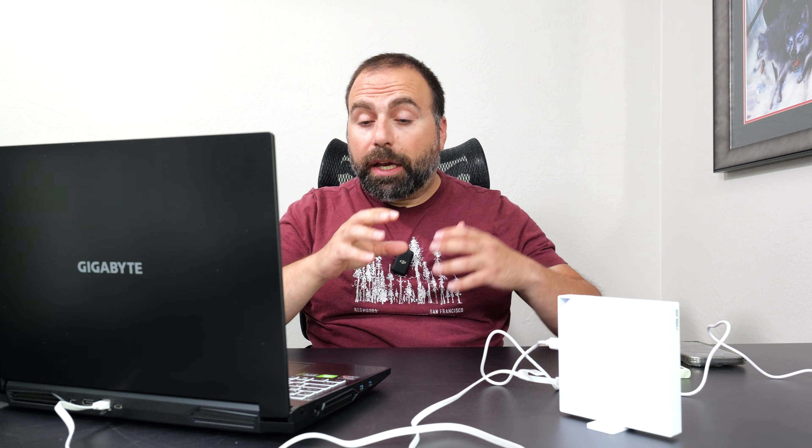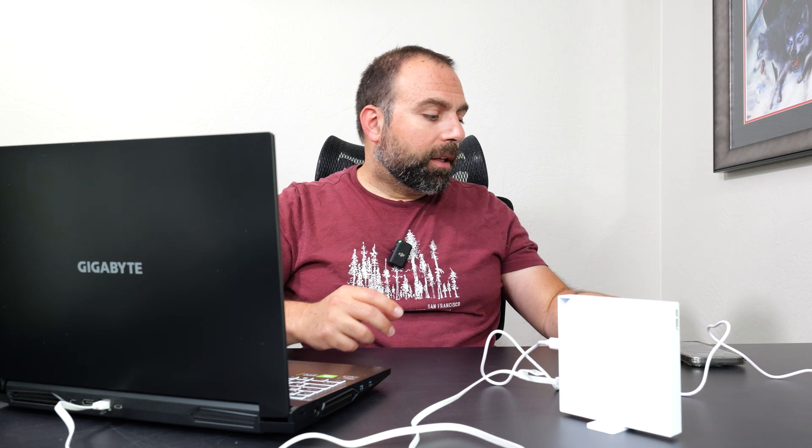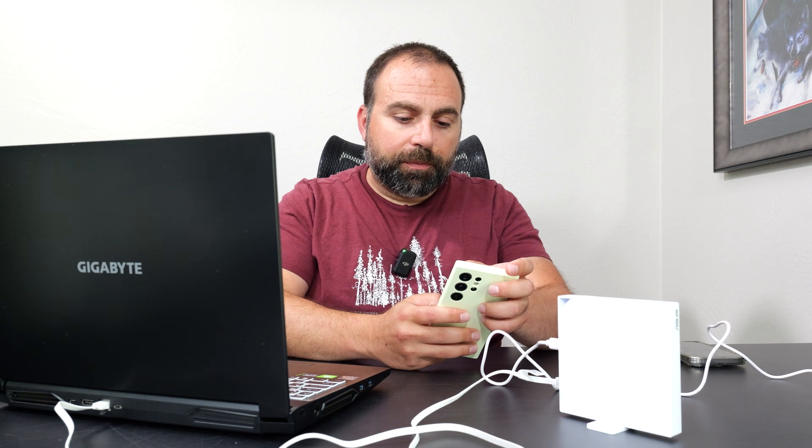The router I'm currently testing with supports up to 2.5 gigabit speeds, and my actual internet is 5 gigabits per second upload and download, so my test router is capping those speeds to 2.5. This travel router is connected via Wi-Fi — not via Ethernet — to my network; otherwise I would actually get even better speeds than that.